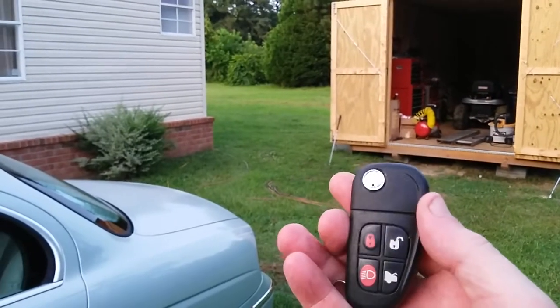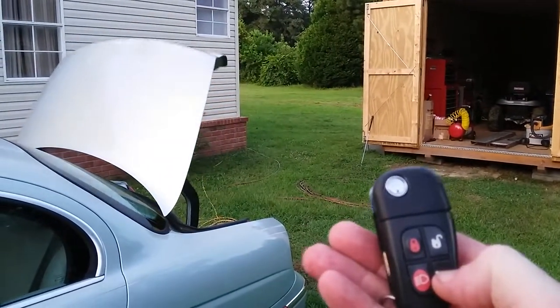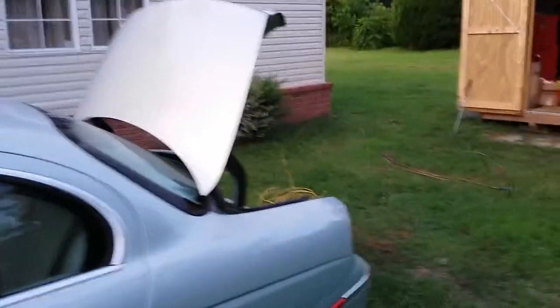One of the things I wanted to show — other than my fancy $500 key — let's open up the trunk. Watch this. Check it out, it works! See, that alone was worth the price of the key — look at that.